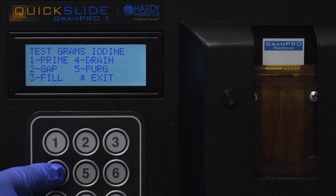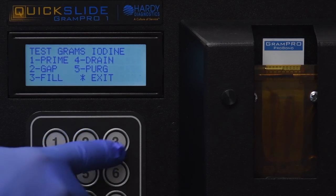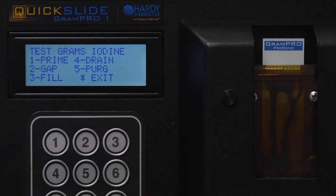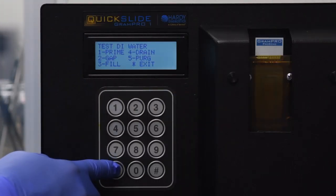You may verify the calibration by pressing the following sequence: press 1 to select Prime, press 4 to select Drain, press 2 to select Gap, press 3 to select Fill. After these steps, the grams iodine levels should return to the new calibrated level of reaching the top of the two Phillips head screws. Press star once to exit.